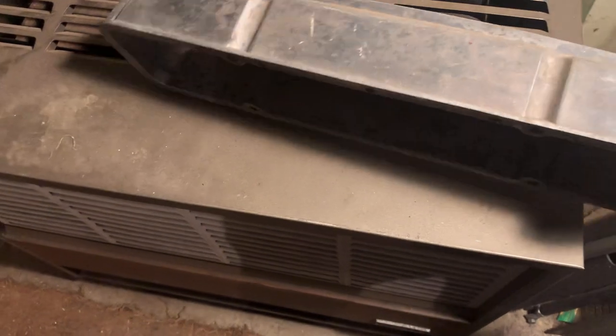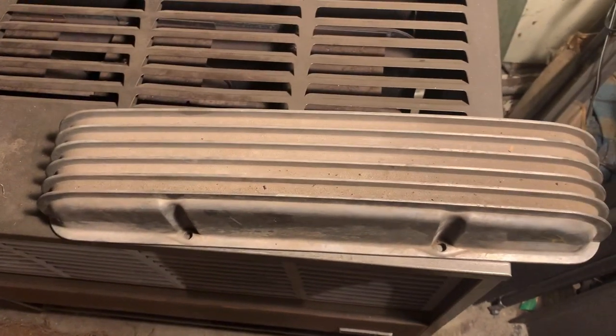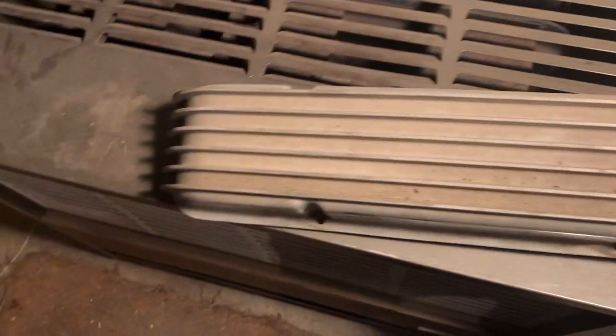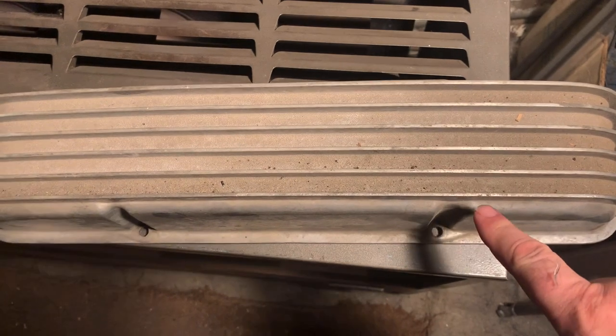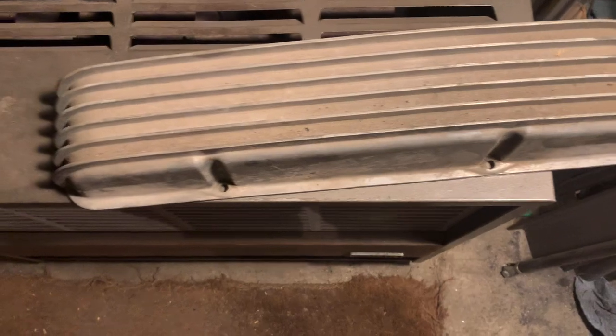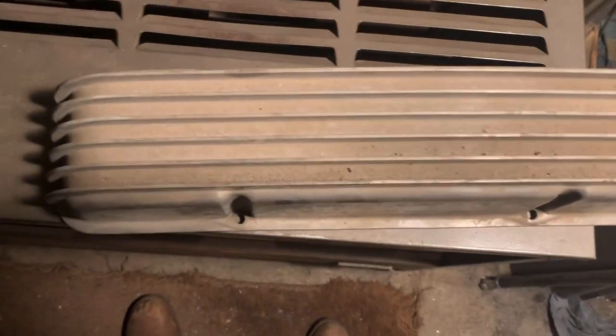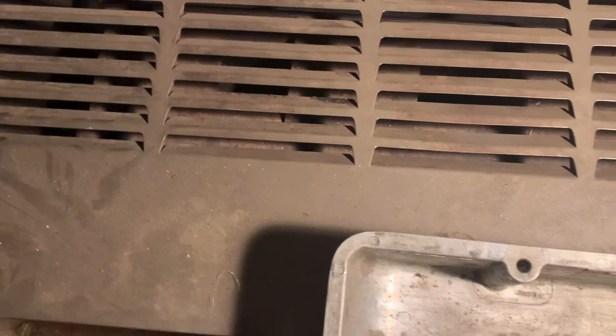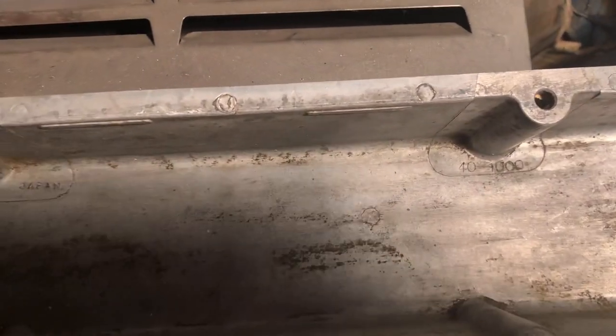These ones don't even look like they've been used. These are for early-style small block heads. See the offset bolt holes — they hold them to the heads. Later ones have them straight across; I'm not sure when they changed that, maybe '64, '65, somewhere in there — 283s maybe sooner. You don't really run across these with the offset. I think these are old Cow Custom, possibly Moon. Cast Japan — not the later Chinese stuff. Part number 40-1000.